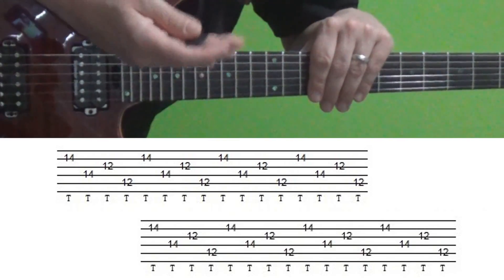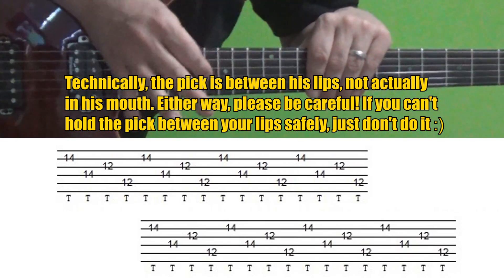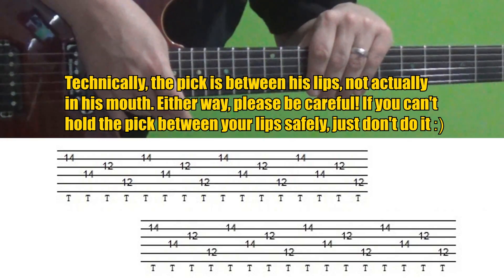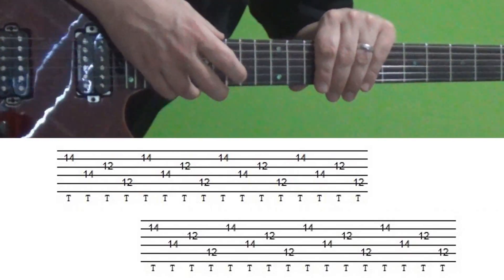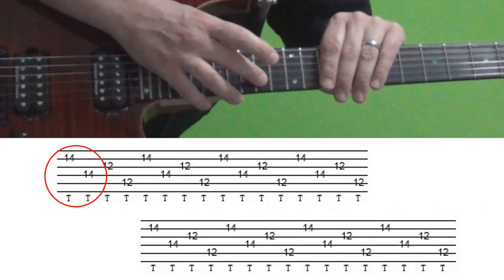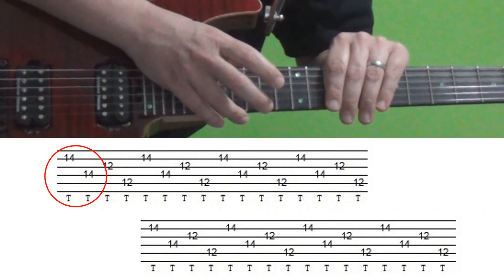In this case you're going to want to totally get the pick out of the way. What Eddie does is he puts the pick in his mouth while doing this — please be careful, don't swallow it. For now I'm just going to put the pick in my pocket. What you're going to do with the right hand is tap onto the 14th fret of the B string with your middle finger, followed by the 14th fret of the D string with your index finger.